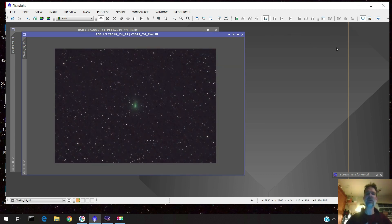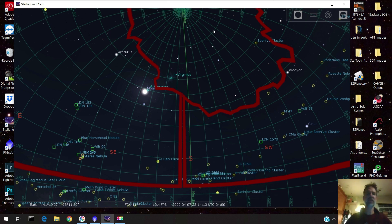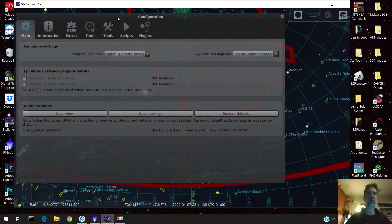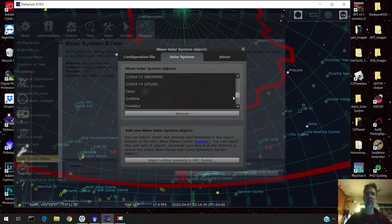One other thing — some people were asking how I get it to plate solve onto the comet, and how I was able to find the comet in the first place. I did it with Stellarium. Stellarium found the comet, but a lot of comets aren't really in Stellarium by default, so you have to go to the Configure window, then go down to Plugins, then over to Solar System Editor. It has a bunch of minor solar system objects already in there, and if your comet isn't listed, you'd need to add it.